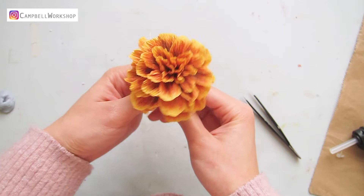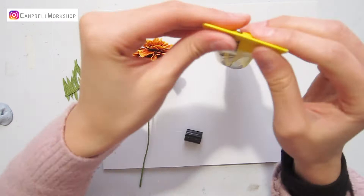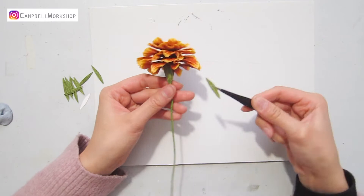Now we need to hide our glue with some bottom leaves. Cut some green bottom leaves and attach them with hot glue. Then wrap the bottom of the leaves with some flower tape.